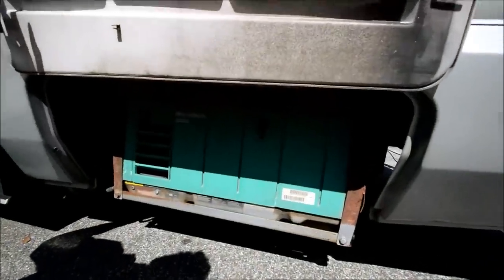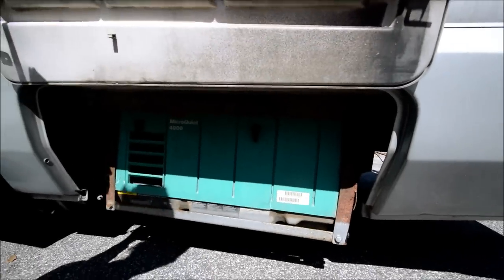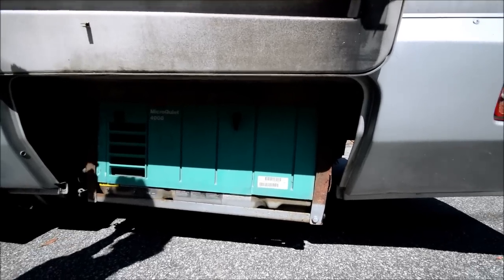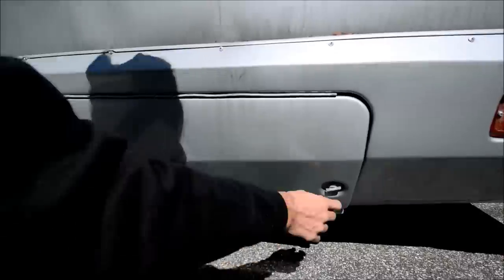We have a 4,000-watt generator right here — it's an Onan Cummins micro-quiet generator. It has around 336 hours, which is barely anything on a generator.